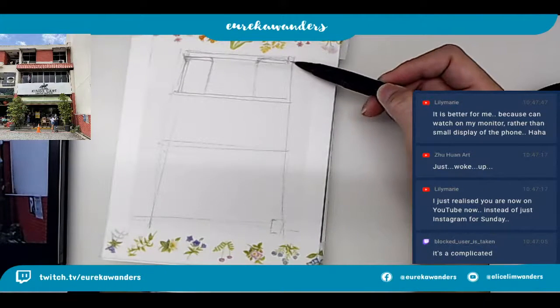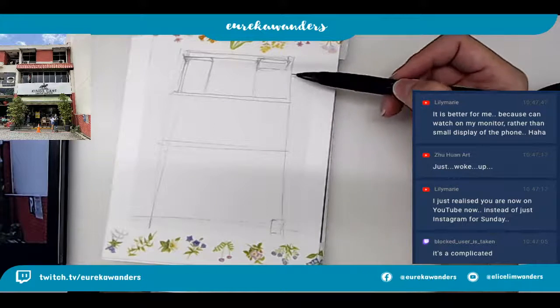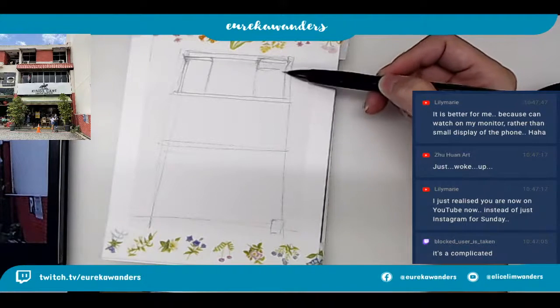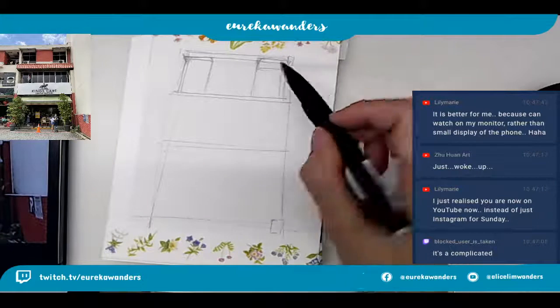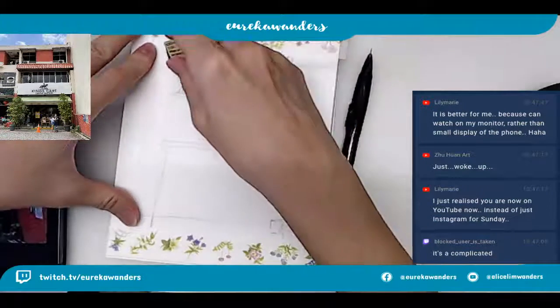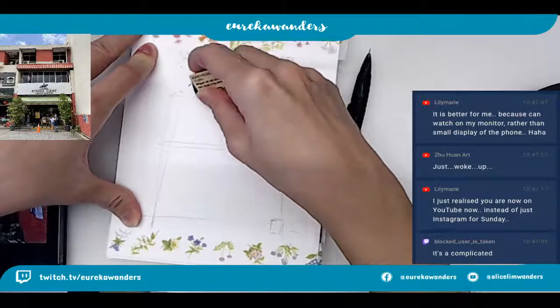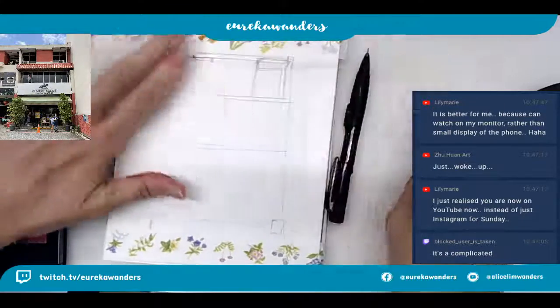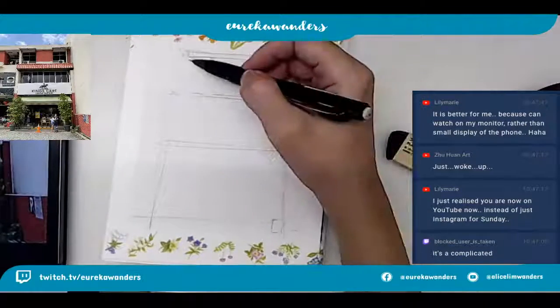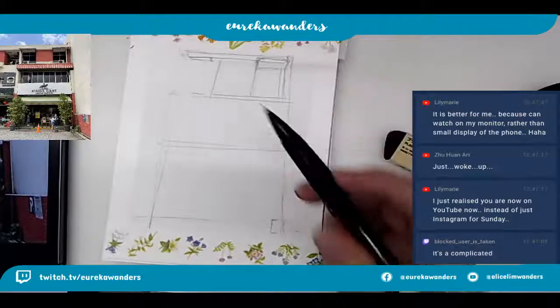I guess if you're waiting somewhere outside, Instagram will actually be okay - it's probably something you can do while waiting. Yay! So Zhu Huang - hi hi hi, morning Zhu Huang. Zhu Huang is joining us from YouTube and he has just woken up. Yeah, it's pretty early. Oh, actually it's not that early.